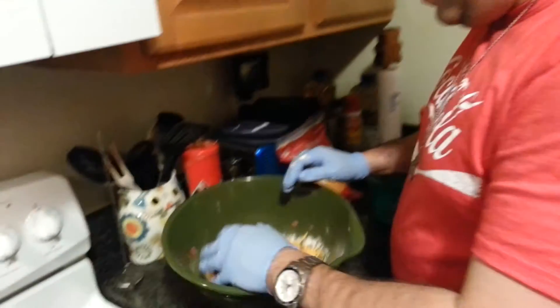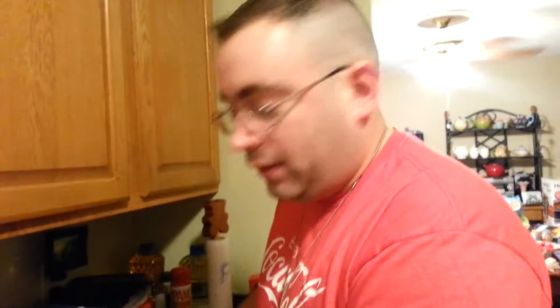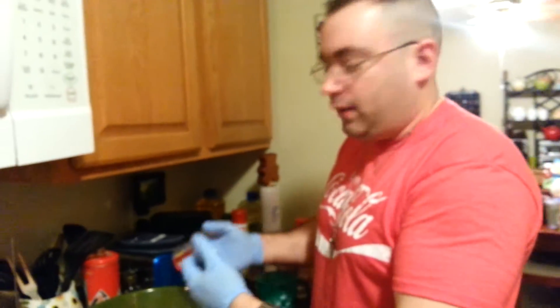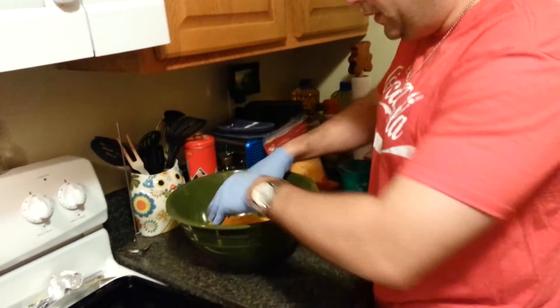This ain't about eating healthy, this is about eating good. Now I've got the gloves on — I don't mind getting my hands dirty, but when I'm mixing this stuff I kind of like the gloves on so it doesn't feel all nasty. You just dive on in and get after it.